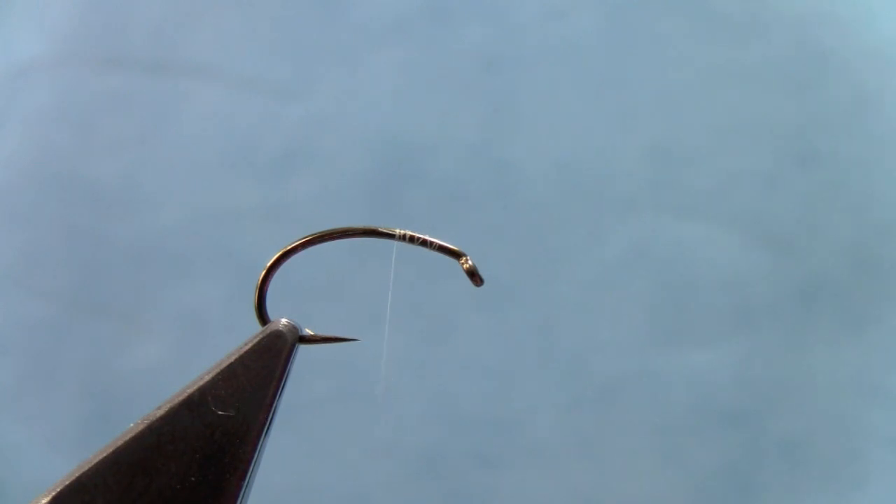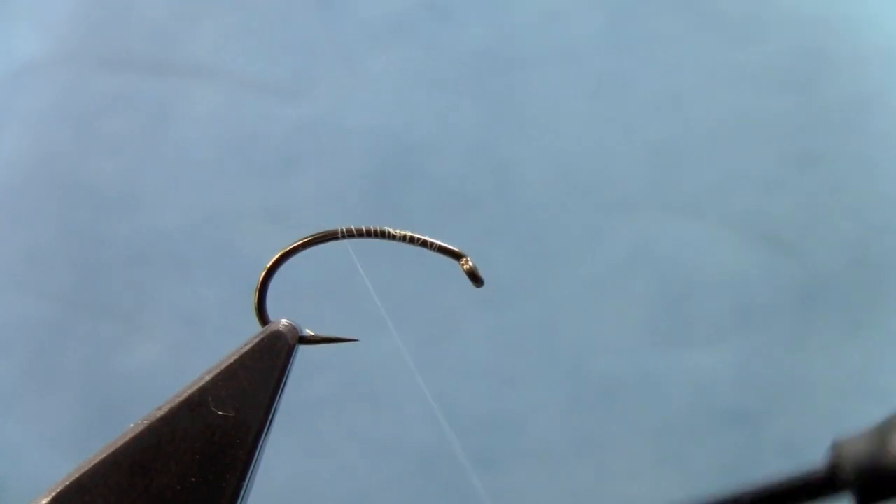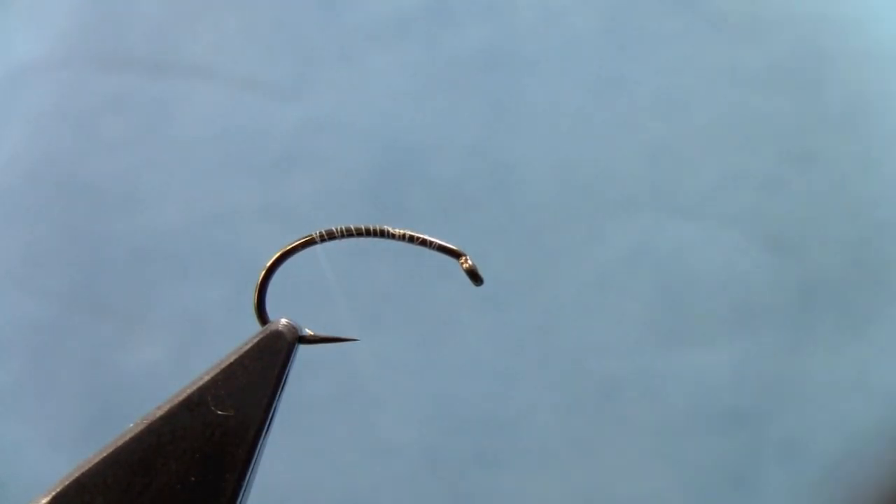I've got a scud hook in the vise and some thread started here. This is spiderweb fine thread. You could weight this fly with lead wire if you'd like, or hide a tungsten bead in the thorax, but I'm just going to do it without lead today.